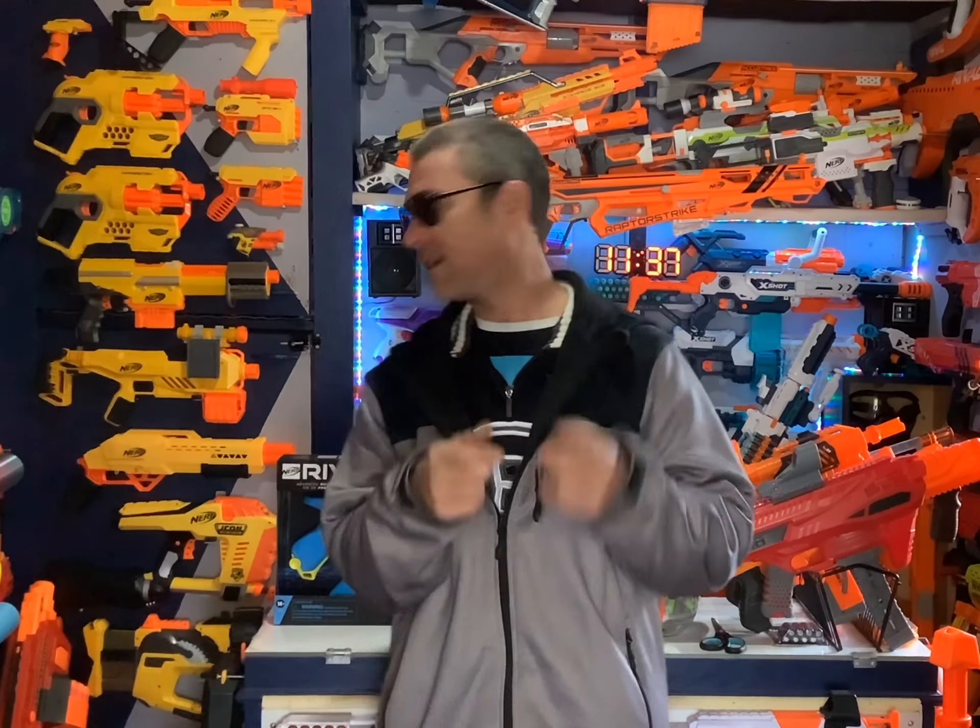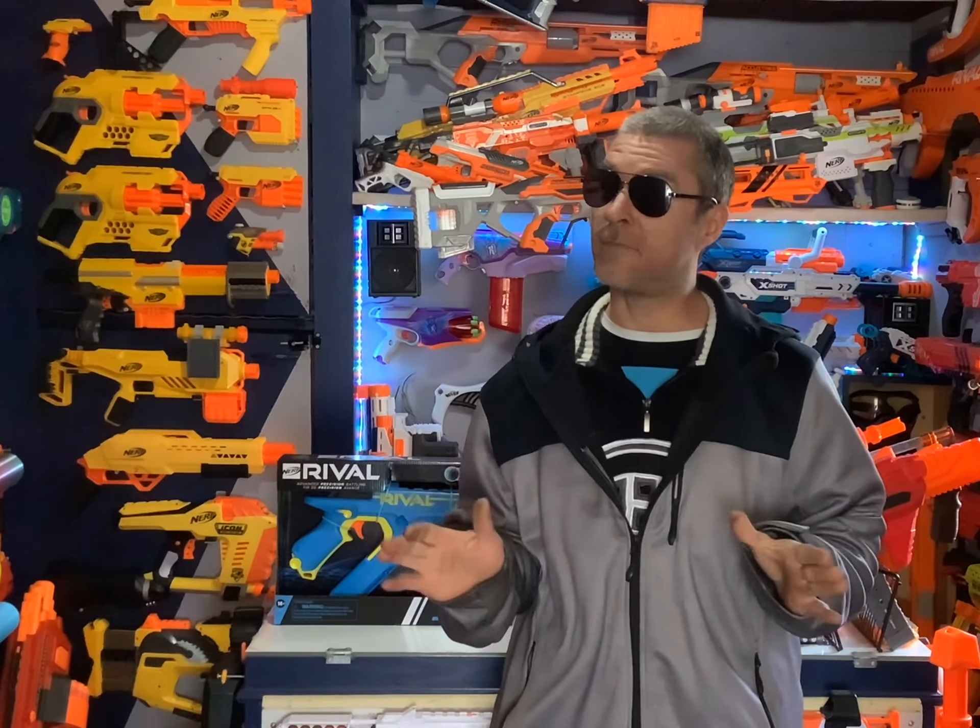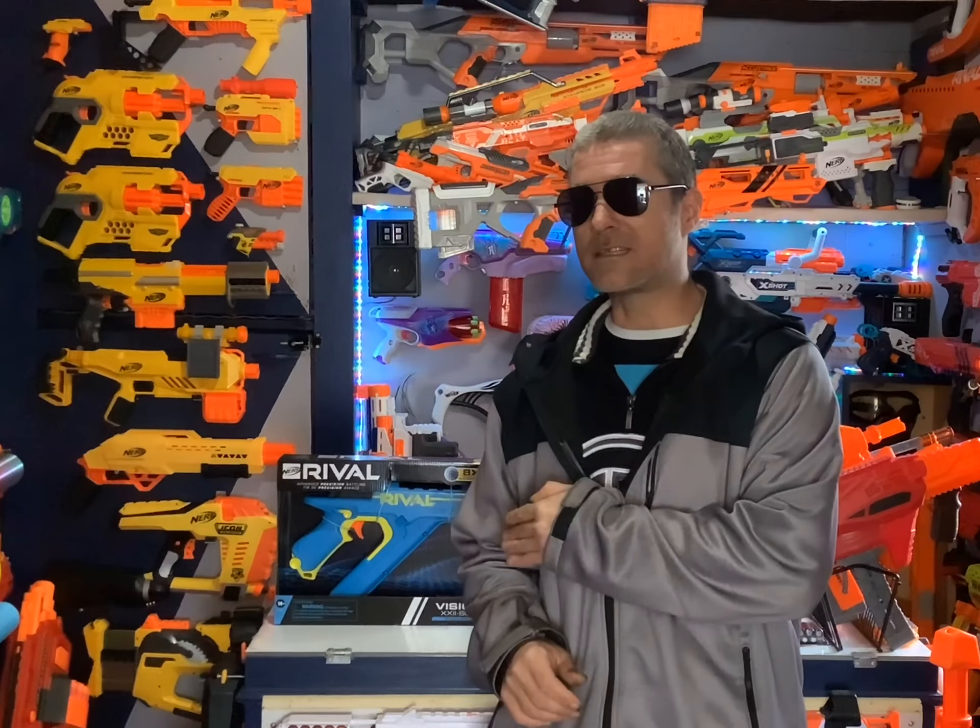What's going on everybody, it's Warhawk from NerfTalk. We have a video for you because we have a new rival blaster joining the collection — the Rival Vision. Nerf came out with the new rival blasters a couple months ago and there have been a few reviews with mixed opinions. I'm not going to spend a lot of time on it but I do want to get it out of the box and give you my honest opinion.